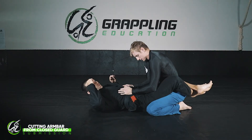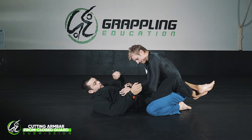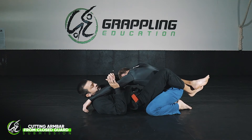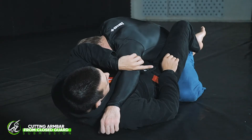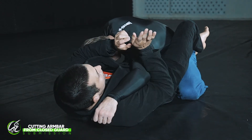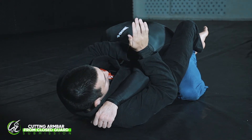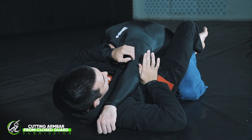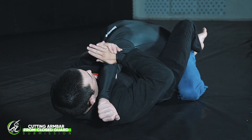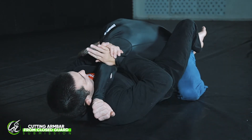We're going to go through the first detail about the cutting armbar — how I set up the arm. As I shoot underneath and grab the arm, I align Josh's arm so I can actually attack it. Right now his elbow is facing sideways, meaning if I put pressure on top it just collapses. So as I grab, I use the bone that points out on my thumb and hook it underneath Josh's elbow. That gains traction, and as I grab I roll the elbow over so it's now pointing upwards.